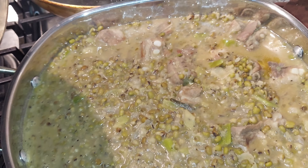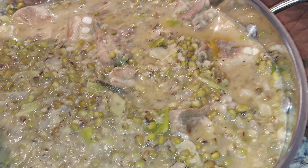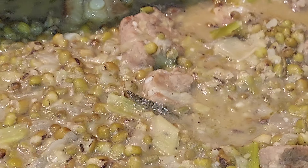I transferred the mung bean here into this other container. Can't wait to eat some mung bean soup with coconut milk. That's the pork bone.